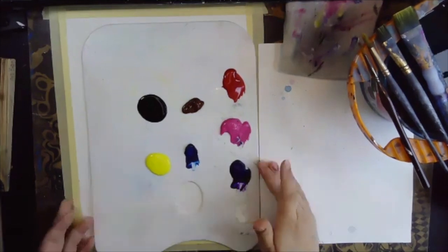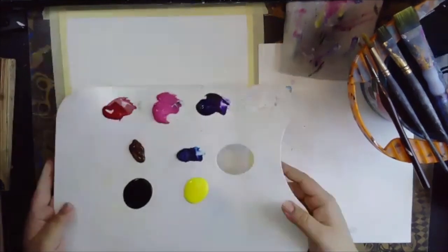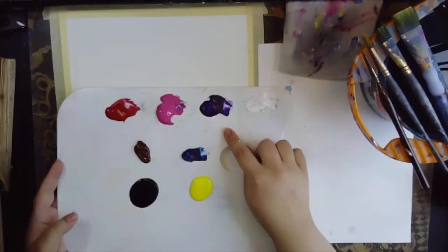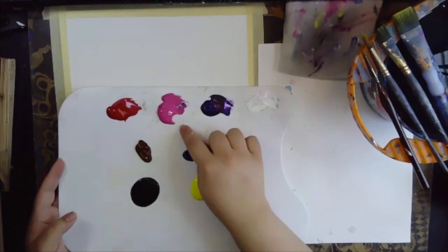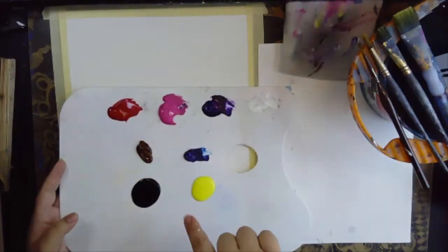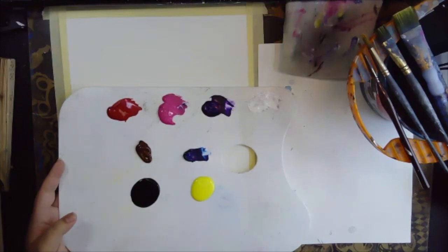The colors that we're going to be using are going to be our white, purple, pink, red, brown, blue, black, and yellow.